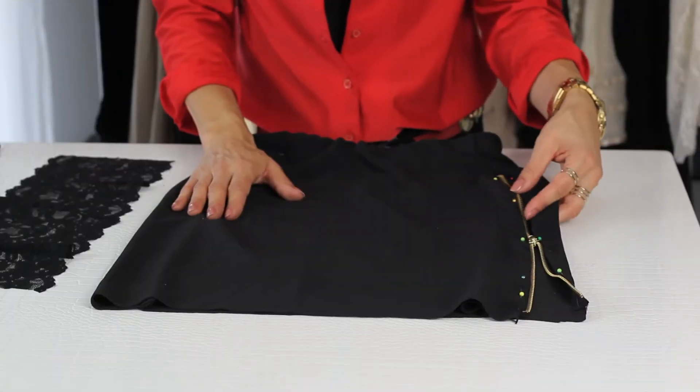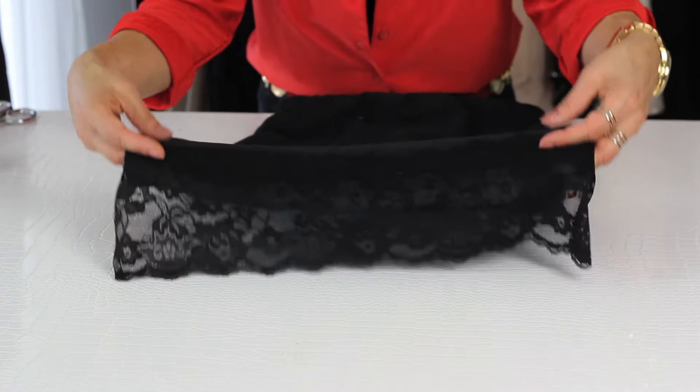Hi, I'm Angela with Freestyle Fashionista and today I'm going to show you ideas on how to decorate old skirts.